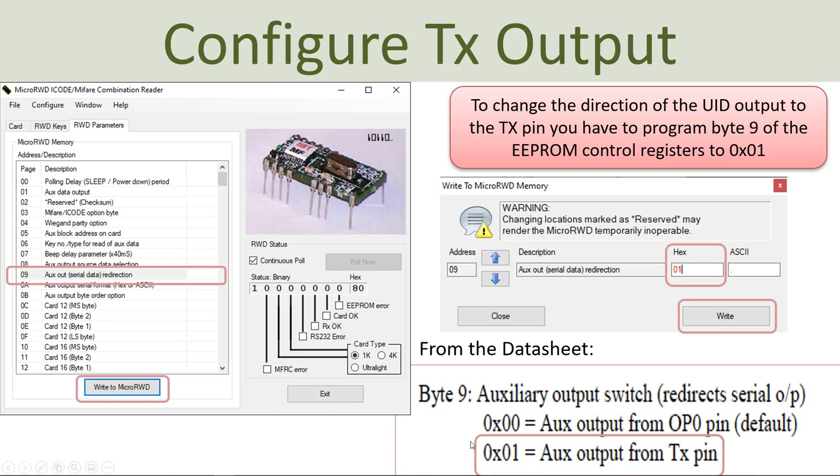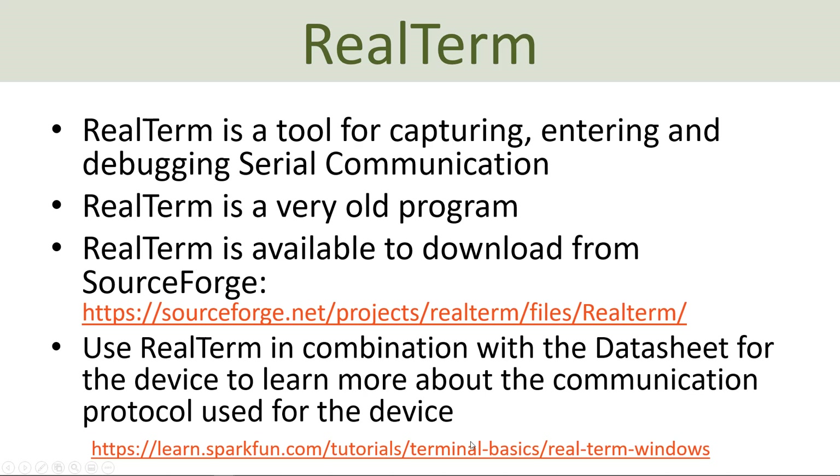When you have configured the device properly, it's a good idea to use a program for debugging the serial communication. There are many different software options for this purpose. One software is called RealTerm — a tool for capturing, entering and debugging the serial communication between this RFID device and your computer. You can download RealTerm from its web page, and use it in combination with the datasheet to learn about the communication protocol.